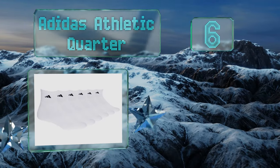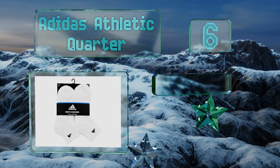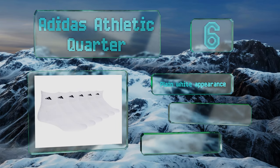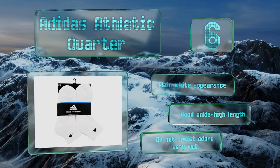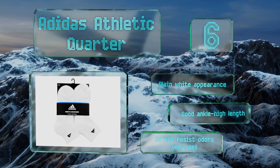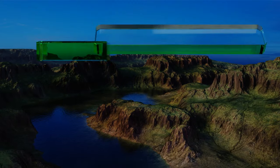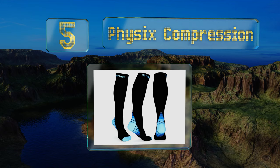Moving up our list to number six, the Adidas Athletic Quarter are a little bit thicker than similar pairs, which while it can make them feel stuffy, also means they offer more cushioning and warmth. If you regularly practice outdoors in the early mornings or in chillier weather, they're a fine choice. They have a plain white appearance and a good ankle-high length, however they don't resist odors very well.